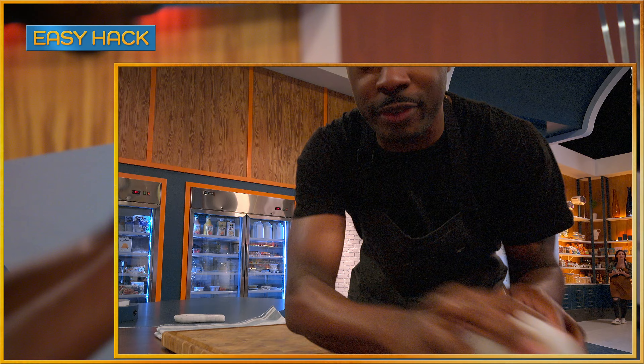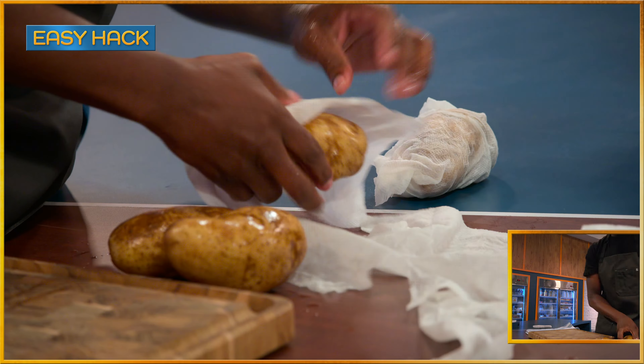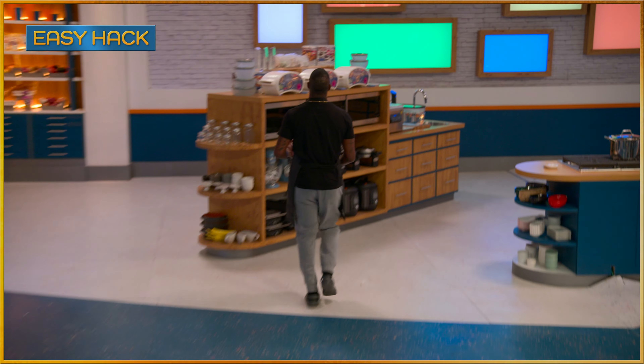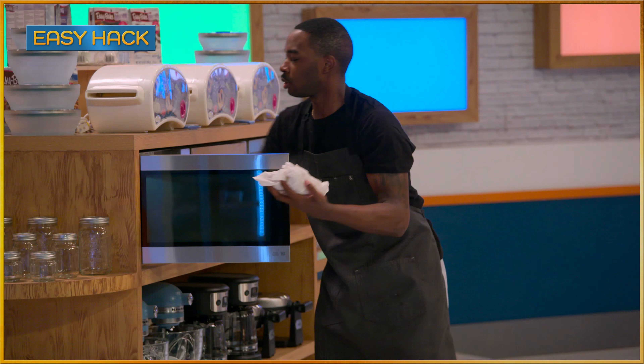We're gonna get these potatoes wrapped in paper towel and microwave them — way faster than roasting them. Just wrap them with a wet paper towel. This is gonna allow the potatoes to steam and get nice and soft and tender. Microwave them four to five minutes for each potato.